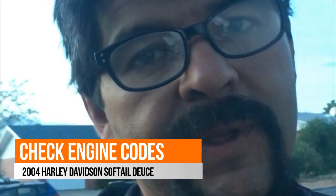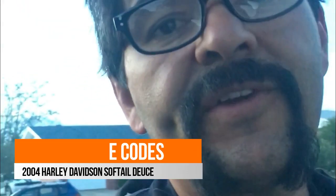Hello everybody, it's Rick Starr with DustyTails, and we have another how-to video: how to check your engine code on your Harley-Davidson.